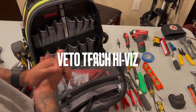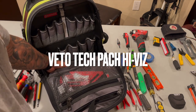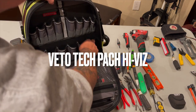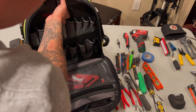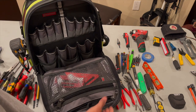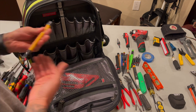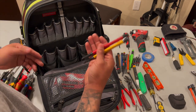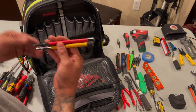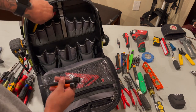Alright guys, so pretty much this is what it looks like without any tools. The front of the backpack - as you guys can see it has pretty deep pockets, pretty stretchy as well. These don't stretch as much. You have some rings right here. The way I have it right now, I have all my hand tools in the front - on this side, all the bits that I need.